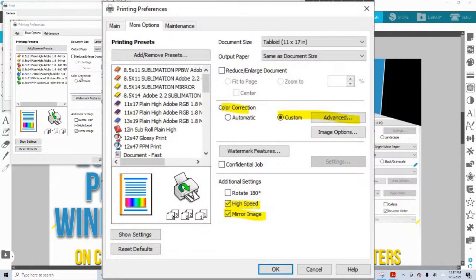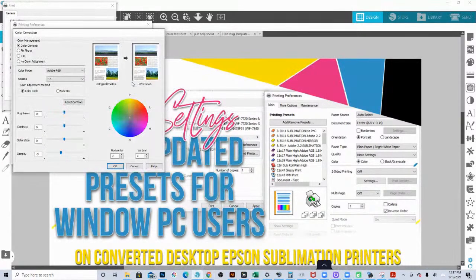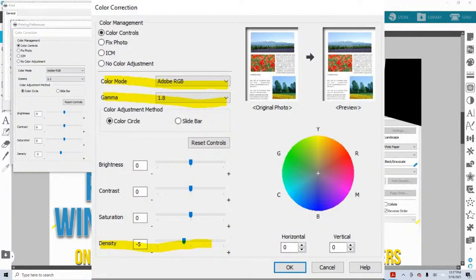Here you're going to go to the section that says Color Correction, go to Custom, and then Advanced. Where it says Color Controls, it will normally say Epson Vivid — click that dropdown and set it to Adobe RGB. Some people prefer to use 2.2; I find that I get better colors and it doesn't print out so dark using 1.8, but that is a personal preference. If you want super dark colors you can go to 2.2, but I prefer 1.8 — I find I get great blacks and everything on 1.8. So change that to 1.8.